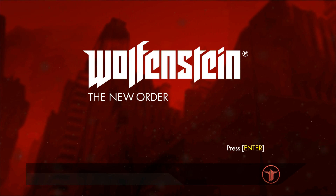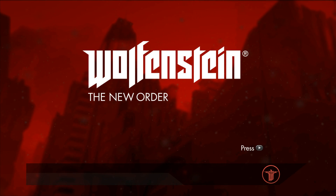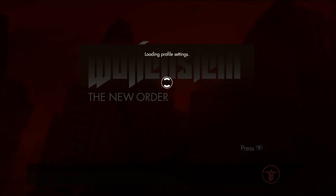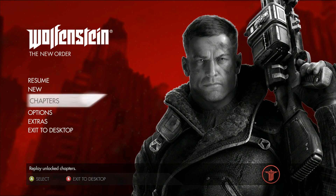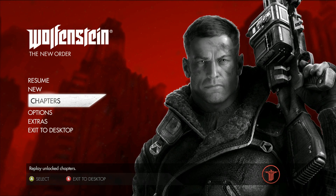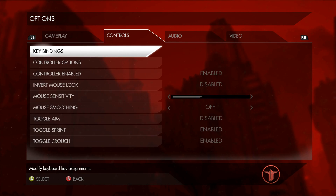Now that we're in the Wolfenstein game, it says 'Press Enter' since this is the PC version. But if I click the Start button on the controller, it will actually change to show the Start button prompt, and then the A button will come up. I already went into the settings and enabled controller support. The game is poorly optimized for PC so it's a bit laggy, especially while recording.